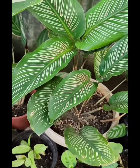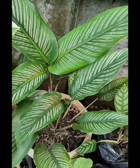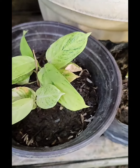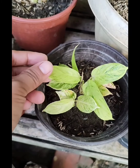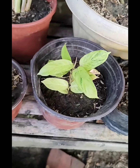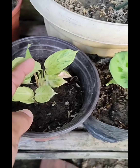And meron din tayong si Ornata or si Beanstripe. Meron din po akong Charlie. Medyo maliliit po yung dahon ni Charlie, pero marami naman na siyang dahon and meron na din yung baby.